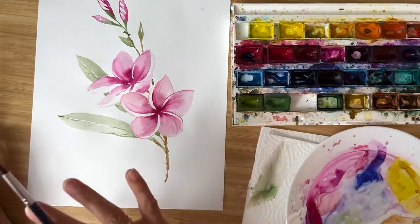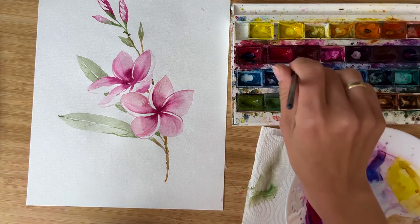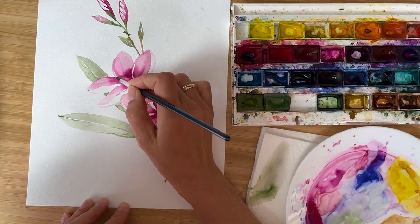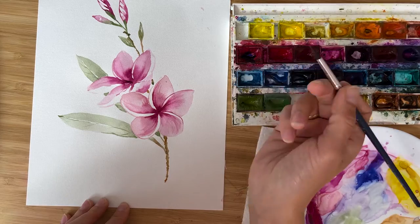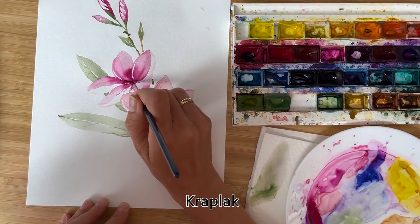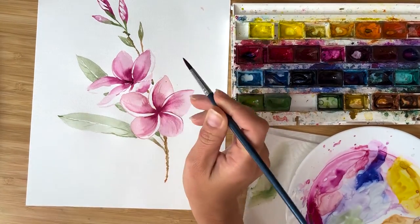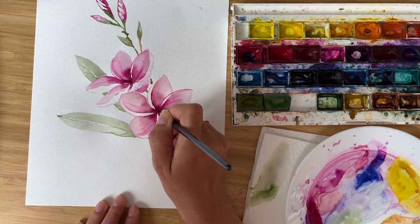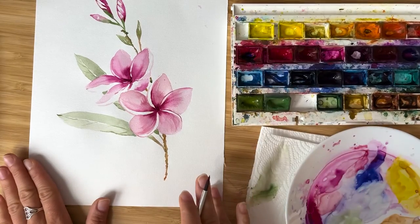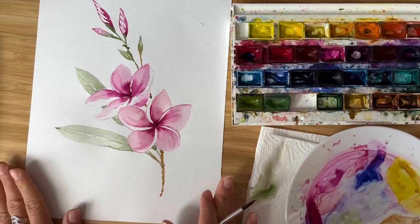I like how it looks now. The last small detail I'd like to add is to make the middle of the upper flower more obvious, so I take the darkest possible pink — practically straight from the palette — and add just some depth to one flower and to the other, just a little bit. And this is our Plumeria, ready! Thank you so much for painting with me. I'm looking forward to seeing your Plumeria flowers — tag me on Instagram @olga.kolsh, subscribe to my channel, let me know in the comments which flower you'd like to paint next, and see you next time, bye bye!